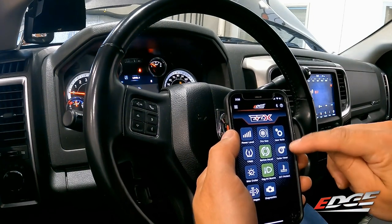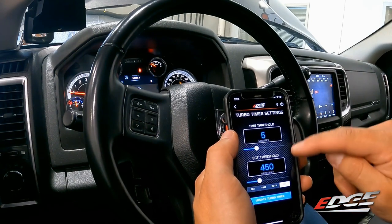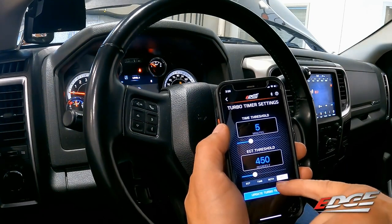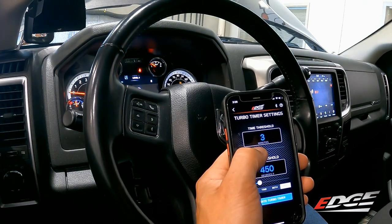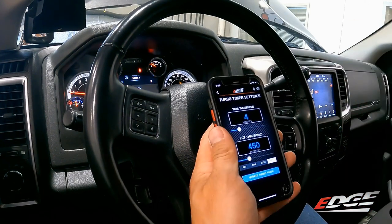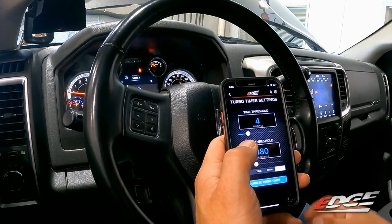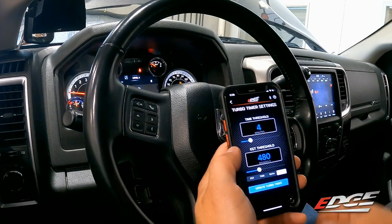The turbo timer feature allows you to set a time threshold, an EGT threshold, or both. You can set it so the engine runs for a set duration — say four minutes — after you shut it off, or it can monitor one of the factory EGT sensors and idle down to a target temperature, like 450 degrees. When you shut the truck off and remove the key, the engine stays running until one of those thresholds is reached, if this system is enabled.